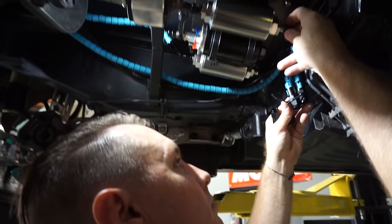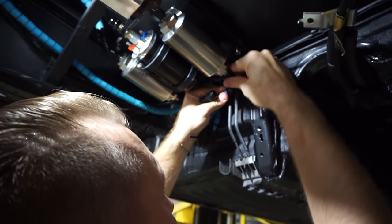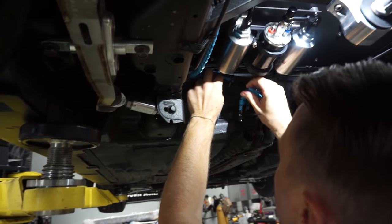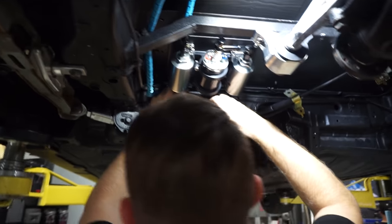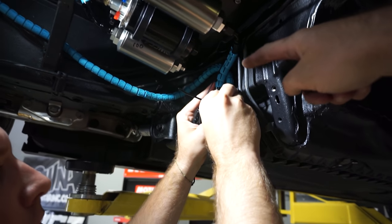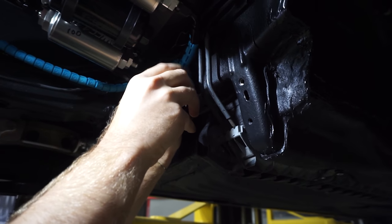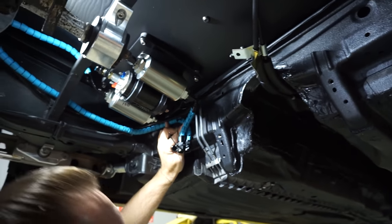Brendan and I have been working on the feed and return lines, and we've come up with a cool little solution for the return line — we're actually going to put a male-to-male bulkhead on it so we can crack that line off if needed and drain the fuel tank. If we want to do a full changeover to E85 or vice versa to race fuel, we can pump the system out by breaking the line off back here. It's a serviceability feature — one of the nice things about his kit is that it gets you thinking about these options.